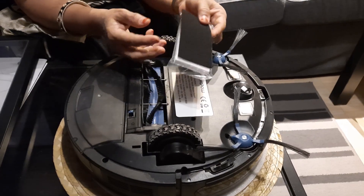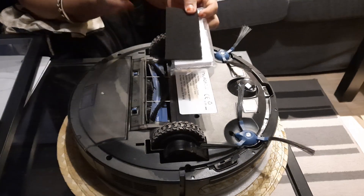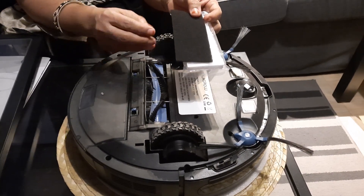This is the filter combination, which also came as a spare. It is inside the dust box and filters the minutest of dust particles.